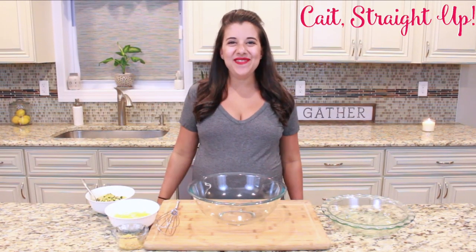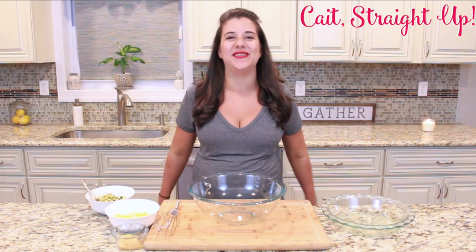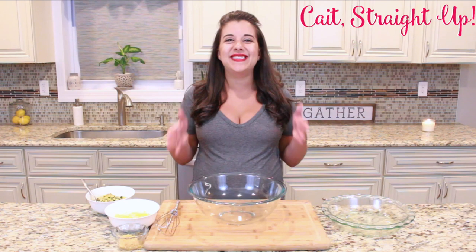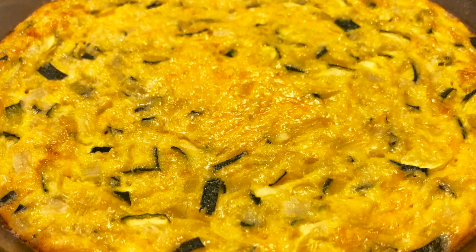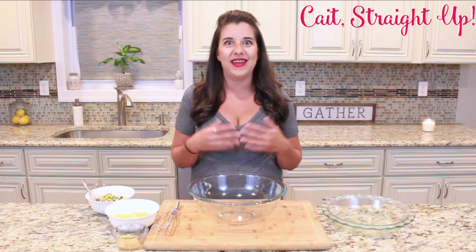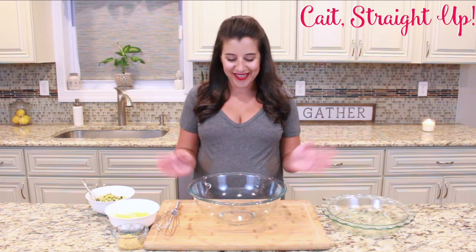Hey guys, you're watching Kate Straight Up and I am Caitlyn. Welcome back to my new kitchen — we are having our first couple recipes here in this brand new sparkling kitchen and I am having a blast filming in this new space. It is summertime and zucchini is plentiful and all the rage in the summer, so today I'm going to show you a really simple zucchini and egg bake. Let's get started.